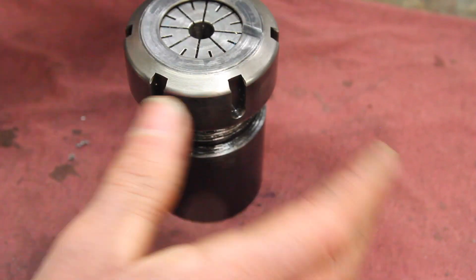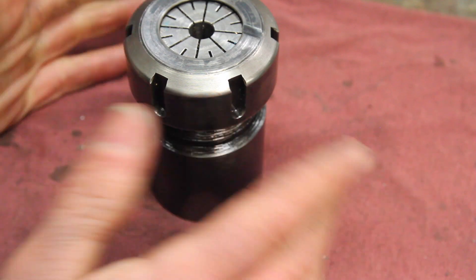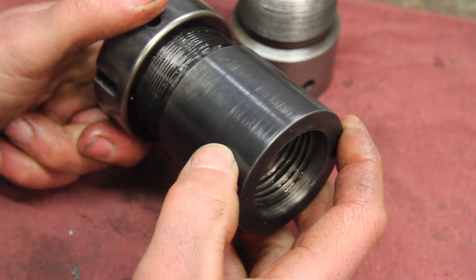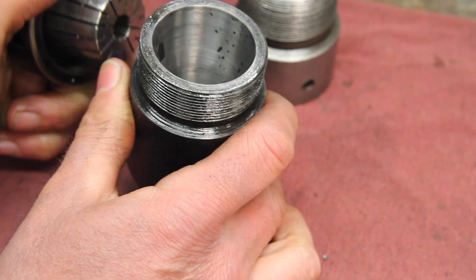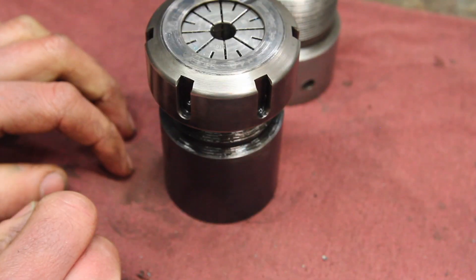I'm gonna call that about two tenths. I'm not entirely sure on the level of precision of this, but I think that's partly because it's pushing the limits of what I can measure. I think as a project, if you take your time, this is something that's well within the scope of what most hobby machinists could accomplish. I hope you enjoyed that, and if you want to see what I put in here next, stick around.